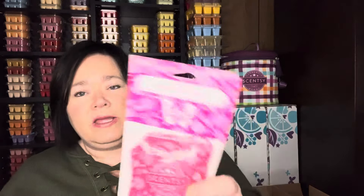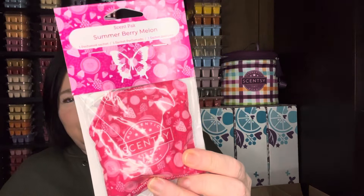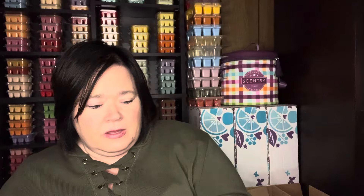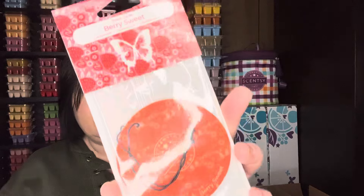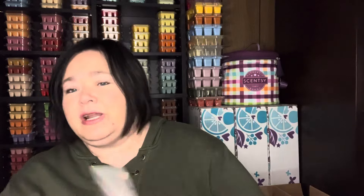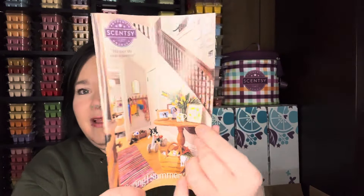Also in the box is the Summer Berry Melon, which was a spring-summer brick last year — that'll be a good scent in those scent packs. And then Berry Sweet, which is a new scent to the catalog — it's like a strawberry berry type scent, a bowl of fruit and berries. And if you haven't already got your hands on the spring-summer catalog, you got one right here in this box.